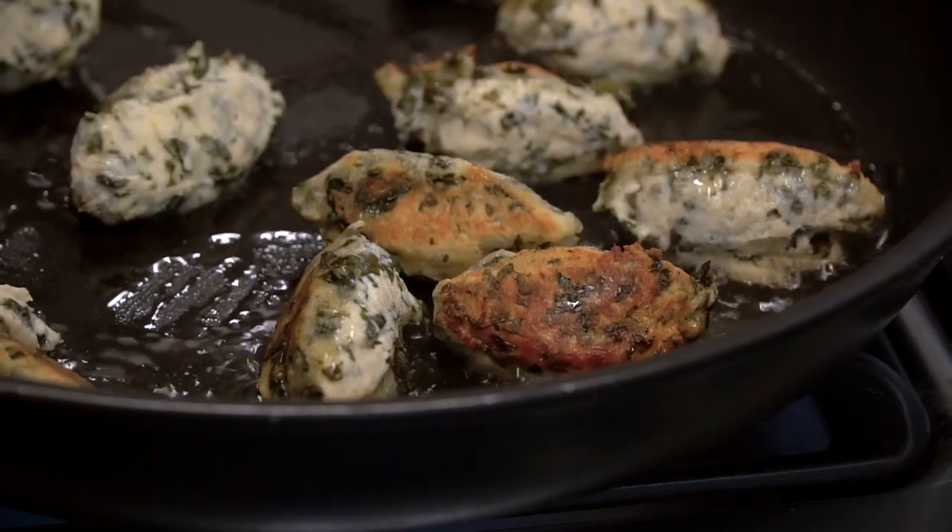Ricotta is an amazing product to work with because it will just take on the flavour of anything that you put with it.